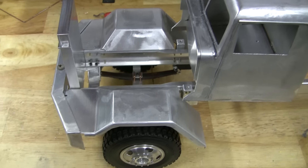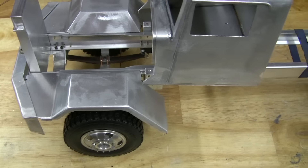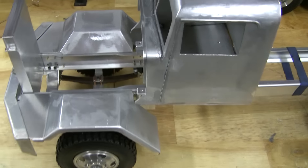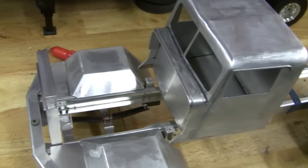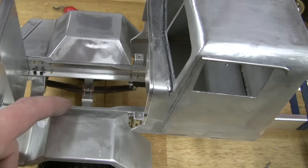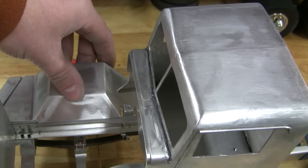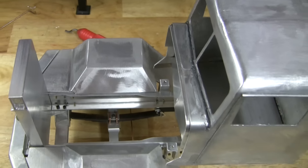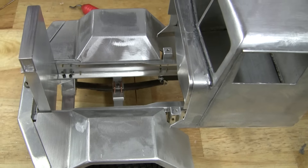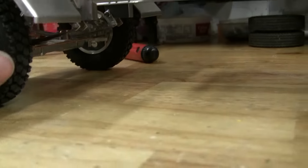I finished up the front fenders today — well, I didn't really finish; I still need to make the mounting bracket for the back and whatever else. But I did the welding on them and made the angled parts here. They were just roughed in flat before, so I cut those angles, sheared some pieces, and welded them in.